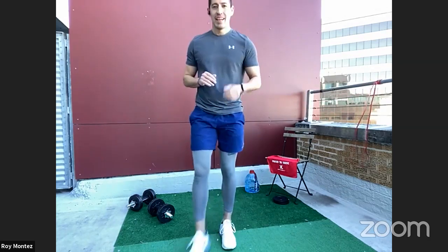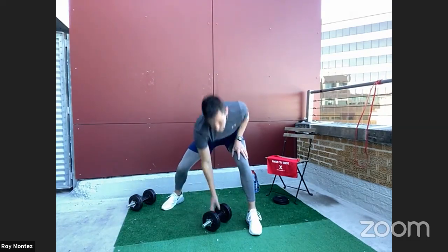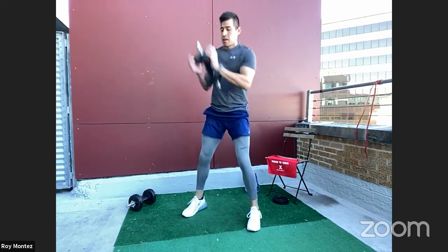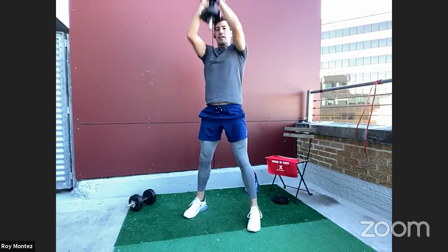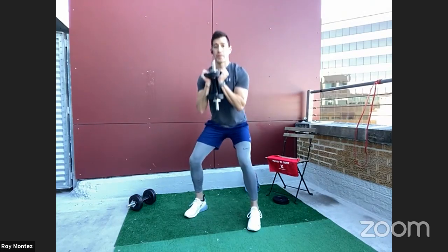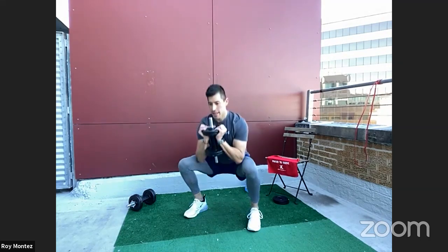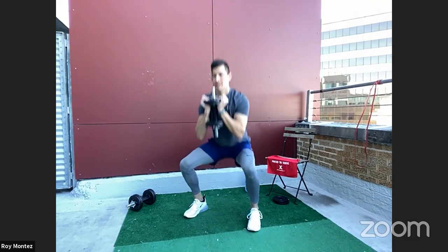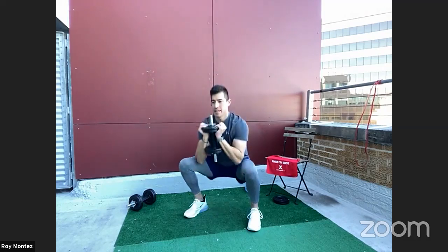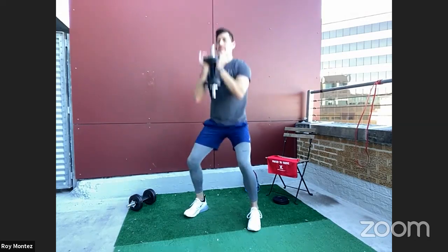Time. Two exercises down, two to go — squat to press. If you'd like to do just the squat or just the press for the 40 seconds, by all means. 40 seconds of work: drop those hips to your comfort level, keep that chest up and head neutral. Extending those arms overhead — biceps should be near your ears. Powering and pushing up, driving through those heels.